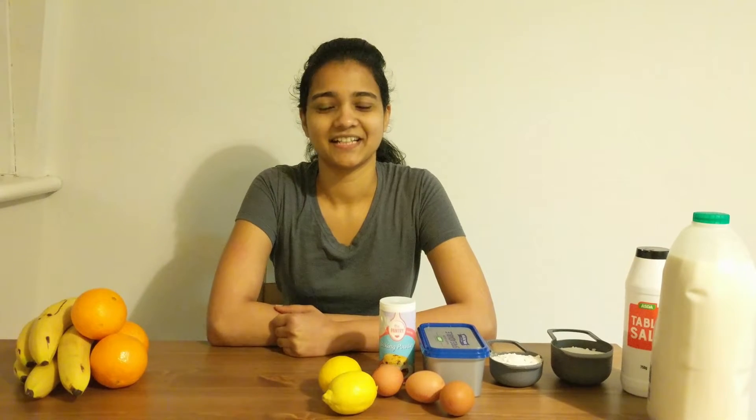Hello everyone, my name is Sneha. I am using a YouTube channel. This is mostly a cooking channel. It's called Sneha's Kitchen.